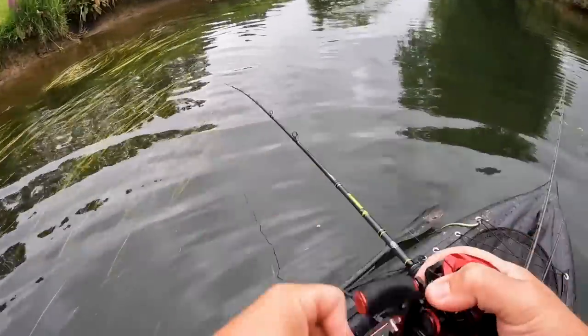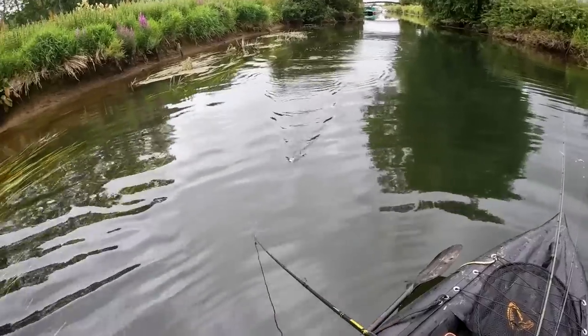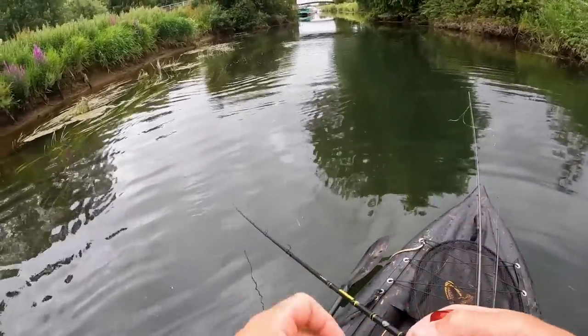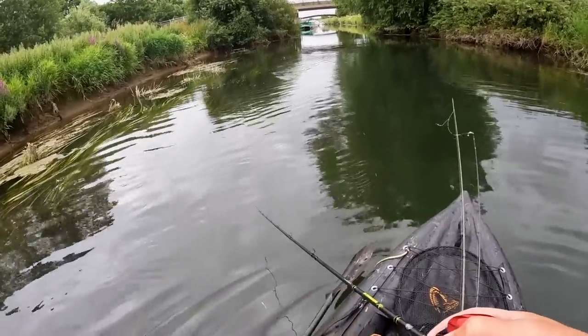There we go - second cast in the topwater. Oh my god, okay, this will work. Only a little jack, but that was real cool.